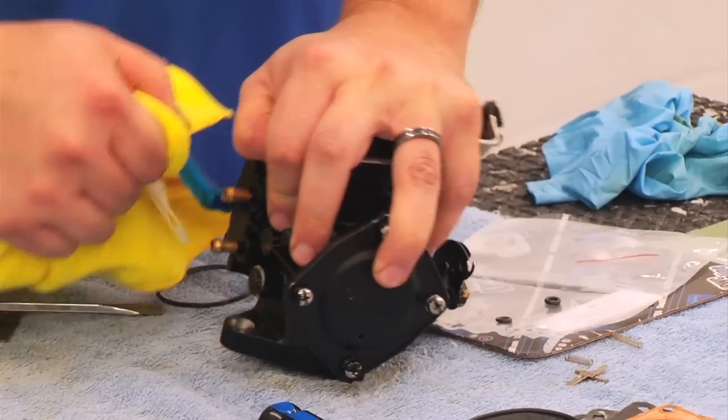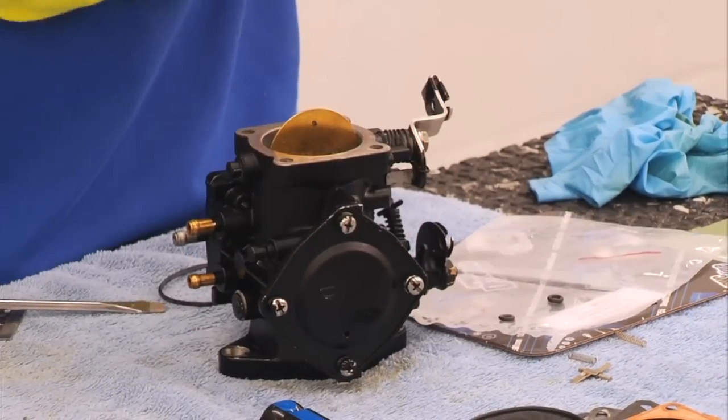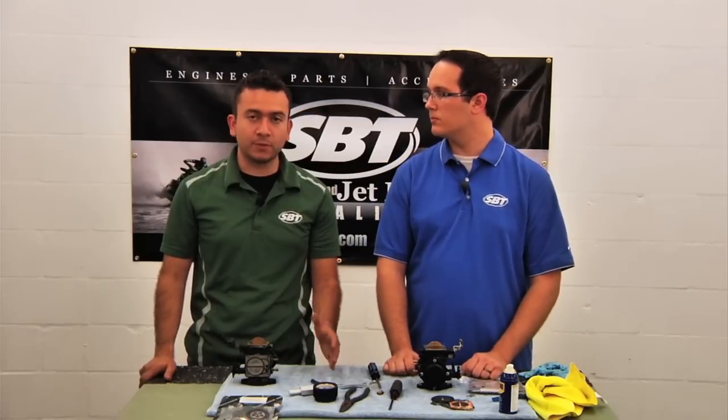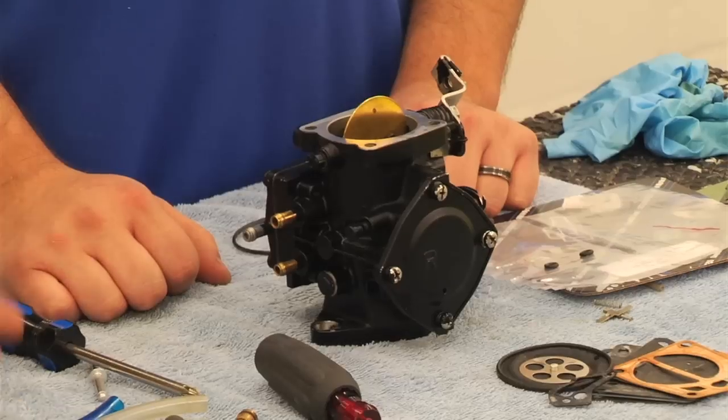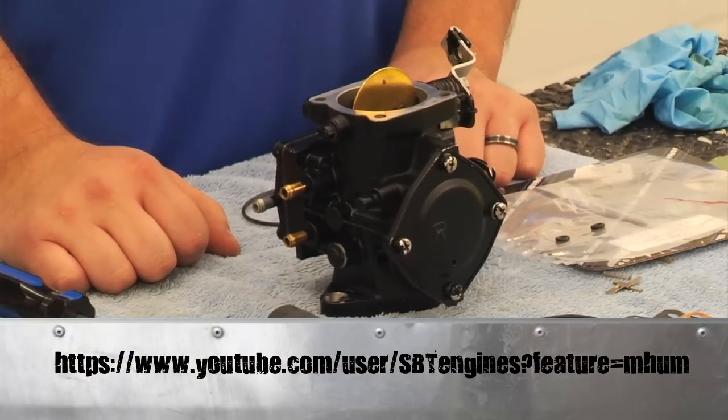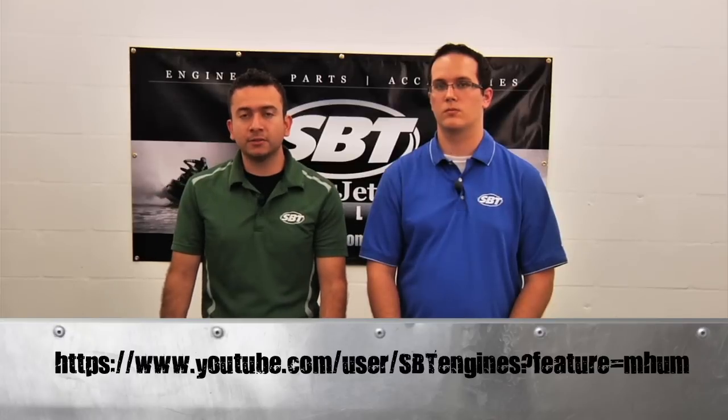Remove your lines and your carb is ready to install into your ski. Thank you Matt for showing us how to rebuild our carburetors and for the tips on identifying which gaskets to use and how to verify the size of the needle and seat. For more videos like this, check out SBT's YouTube channel. My name is Jose and this is Matt — thank you for watching.